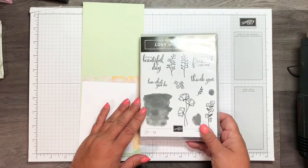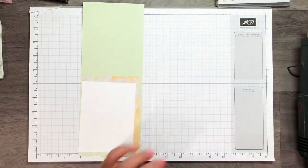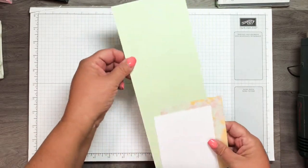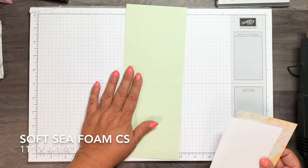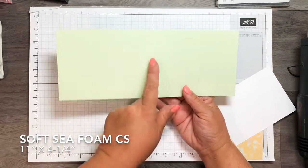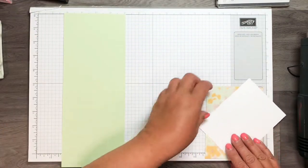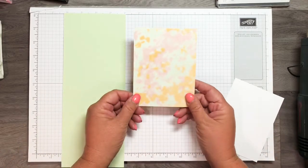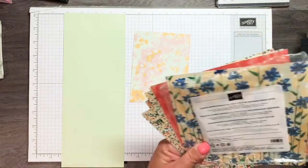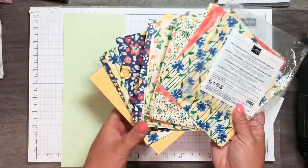Let me set this stamp set aside and show you the paper I'm using. I had a piece of eight and a half by eleven soft sea foam, cut down the middle lengthwise and scored in half at five and a half inches. I also have a piece of the Garden Impressions designer series paper that comes in a pack of six by six — they're double-sided and this is a retiring item.